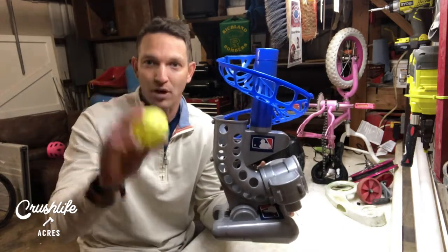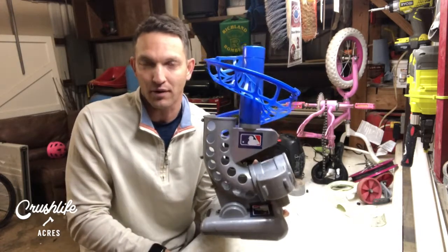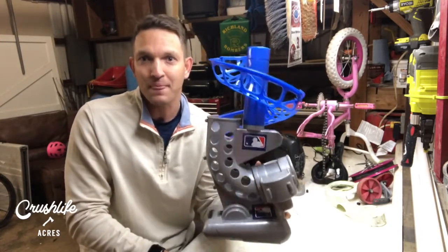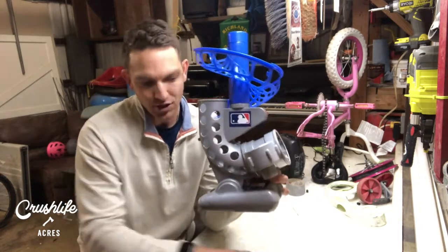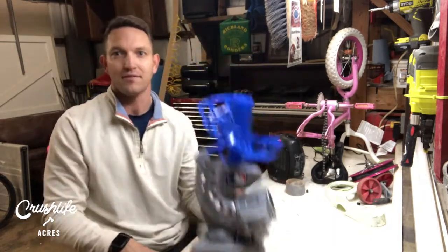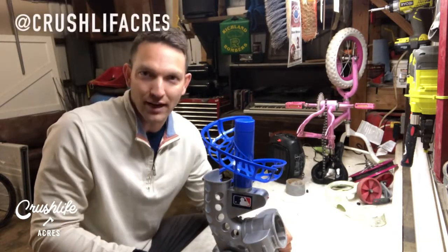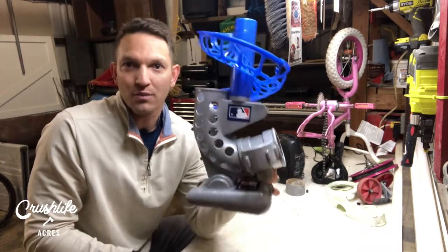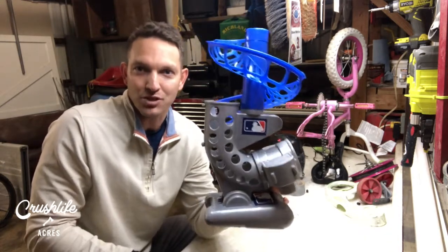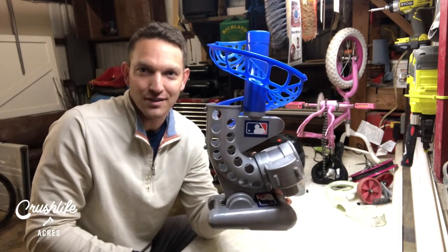The link for the machine and the balls is below this video. The fun starts the second this thing shows up at your door. Have your 4D batteries ready, get the mitts out, have a great time with your kids, build some memories — you will not regret it. Thank you very much. I'll see you on Crush Life Acres, on the blog, on Instagram, and on YouTube. Subscribe and I will continue to hit you with quick-hitting valuable information for you dads out there. It matters. Alright — rise, shine, crush. I'll see you soon.